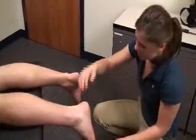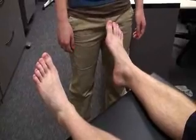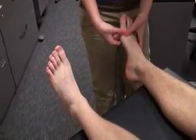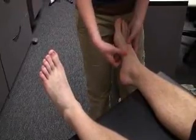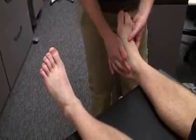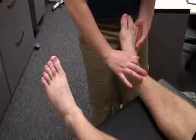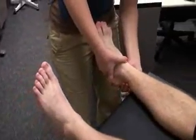Did that hurt? Mm-hmm. Upon completion of observation, the examiner moves on to palpation, starting with medial structures. Palpating the uninjured foot first for comparison. Structures palpated include: the first metatarsophalangeal joint, the first metatarsal, the first cuneiform, the navicular, the talar head, the sustentaculum tali, the spring ligament, the medial talar tubercle, the calcaneal dome, flexor hallucis longus, tibialis posterior, and the posterior tibial artery.